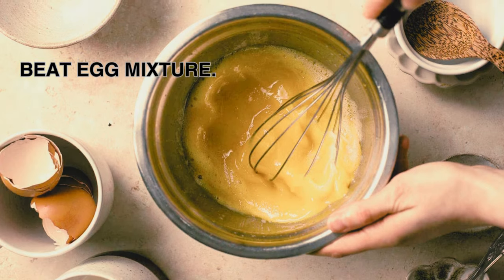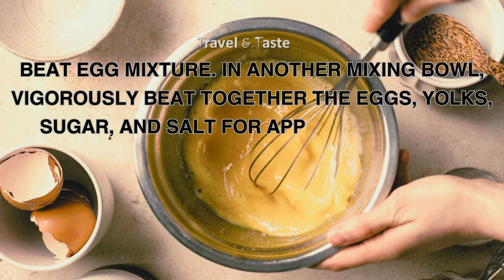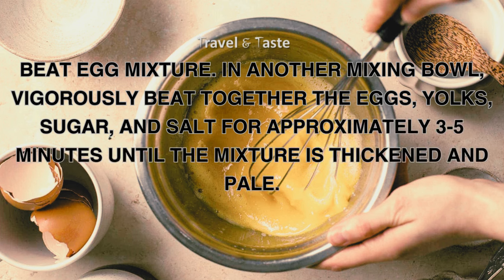Beat egg mixture: in another mixing bowl, vigorously beat together the eggs, yolks, sugar, and salt for approximately 3 to 5 minutes until the mixture is thickened and pale.